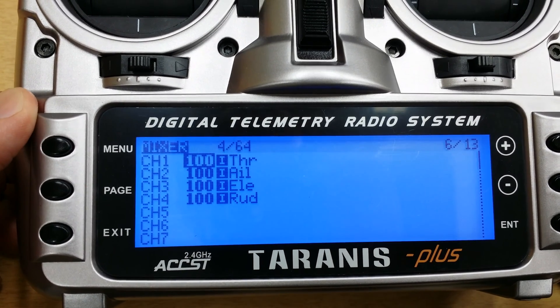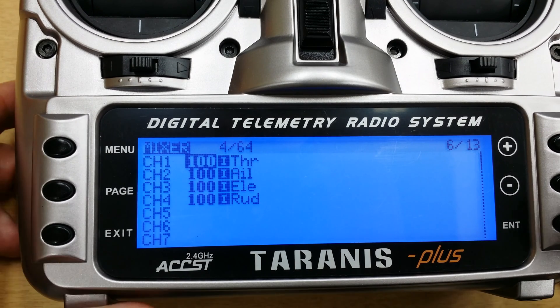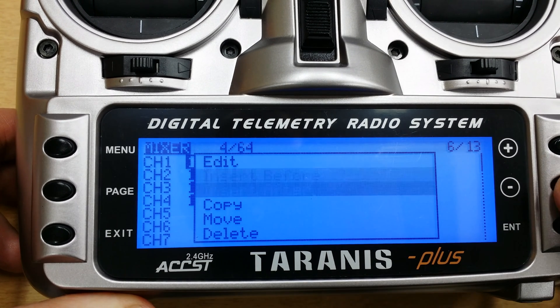Now what you want to do is go to the mixer page, and whatever channel your throttle is on, what you want to do is press and hold enter, and do an insert after.